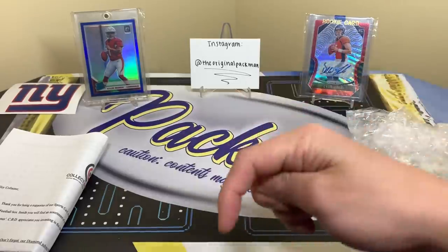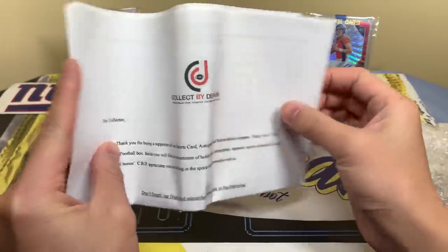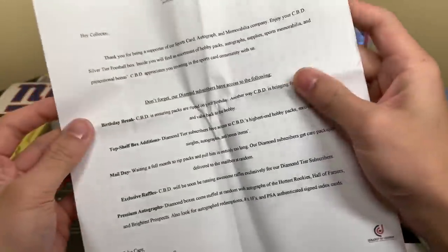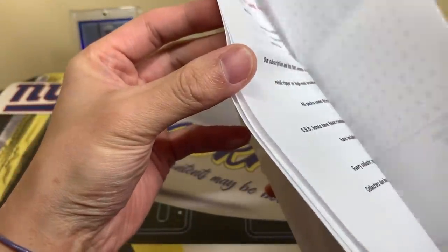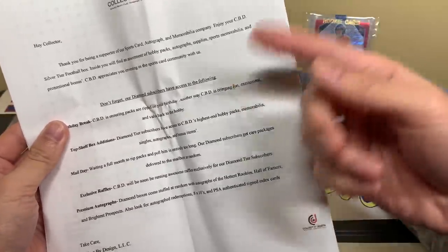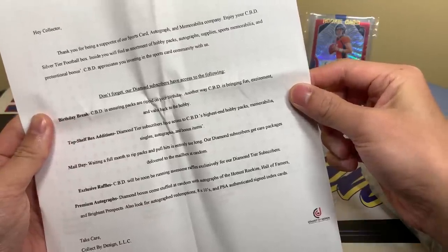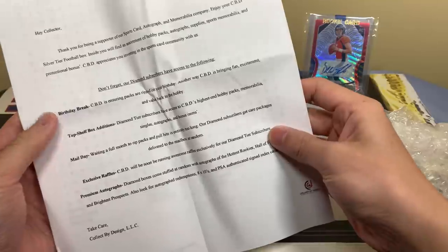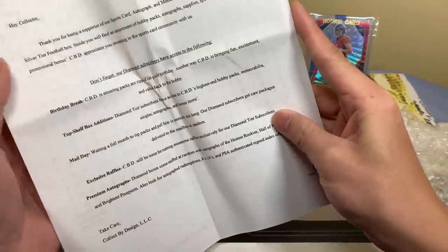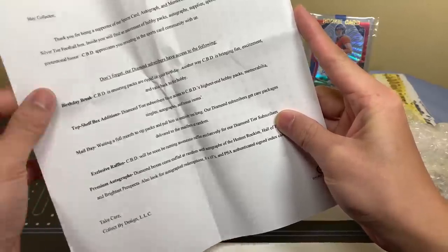Let's see what our little pamphlet has. Looks like there's a word search, and it's actually a thick stack — like five or six pages. There's a birthday break, which is pretty cool. Lots of other stuff going on for the diamond subscribers. They thank you up top — hobby packs, autos, supplies, sports memorabilia, potential bonuses. I'd encourage you to pause and read it, but for the sake of time I'll just show you.